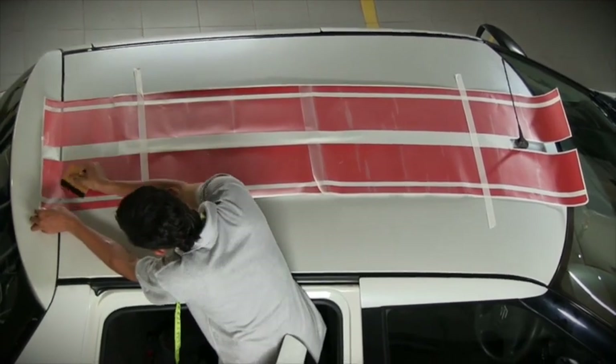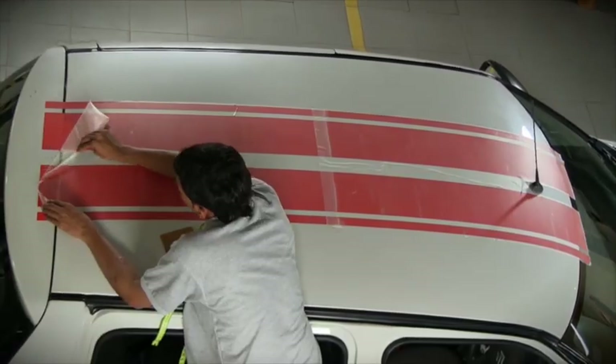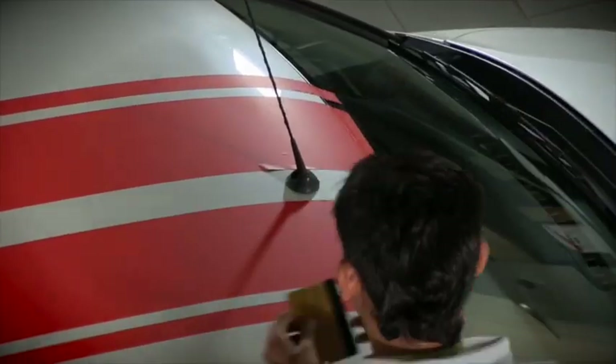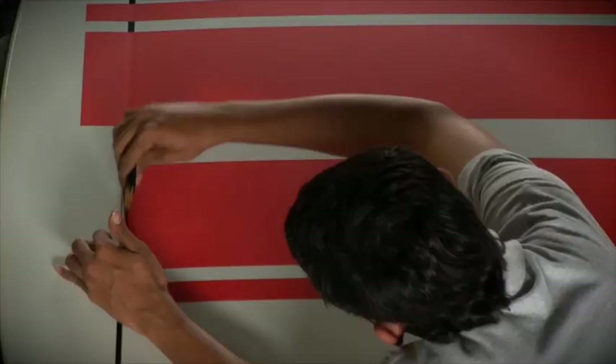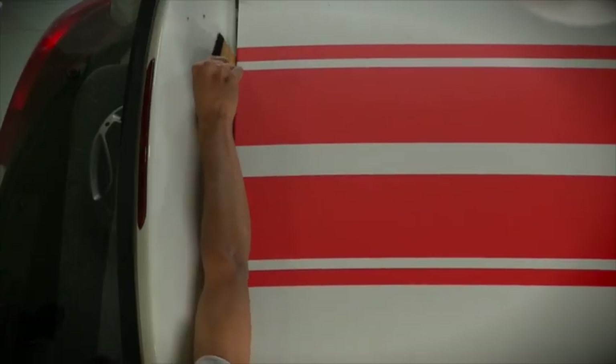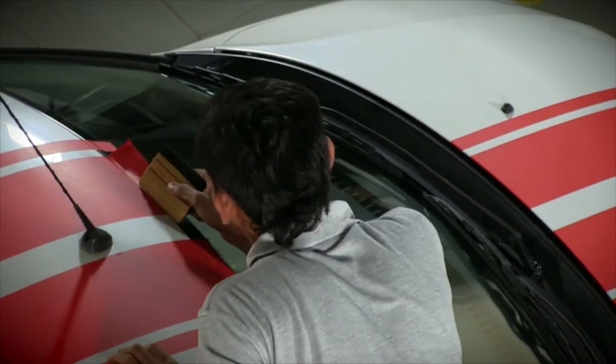Evenly smoothen out the complete area, then slowly and with extra care remove the pre-mask. Loosen the extra length of the stripes and squeeze down the finished edges. Repeat this step on the other end as well.